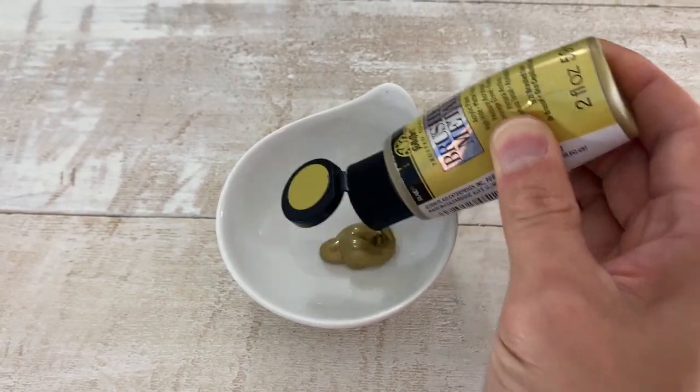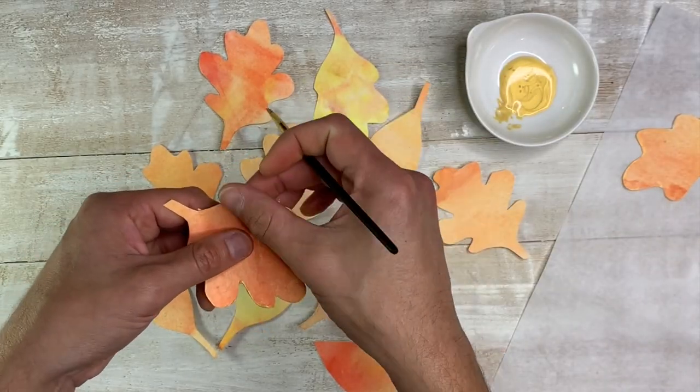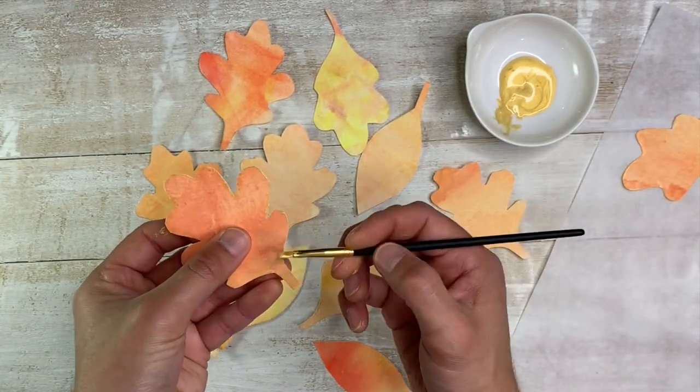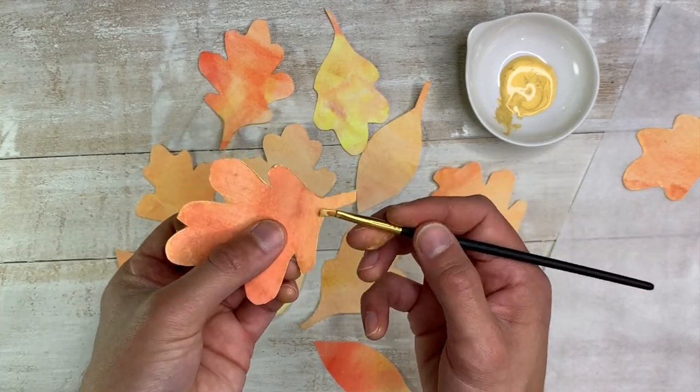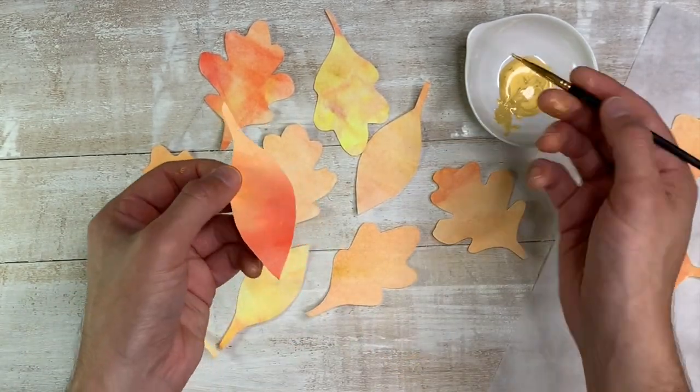We wanted to take it to the next level and we added just a little bit of gold metallic paint. I was trying to be really careful at first, but it was harder than I thought. I started smudging it with my fingers and really ended up liking the messy look — I think it just really added to it. A nice, subtle touch.